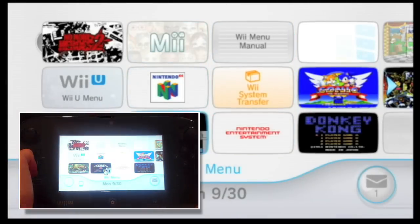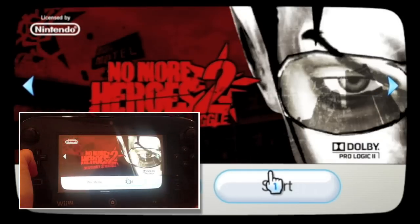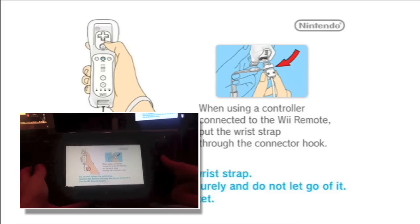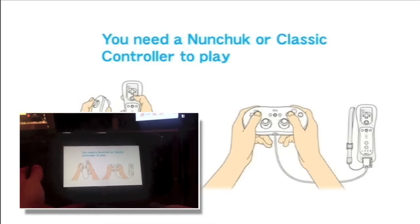Now we're going to show you a little bit of footage from a game called No More Heroes 2. As you can see, the stuff on the television — the big screen — is exactly the same as the stuff on the little tiny gamepad screen. So everything is mirrored. And don't touch the buttons; it doesn't work.